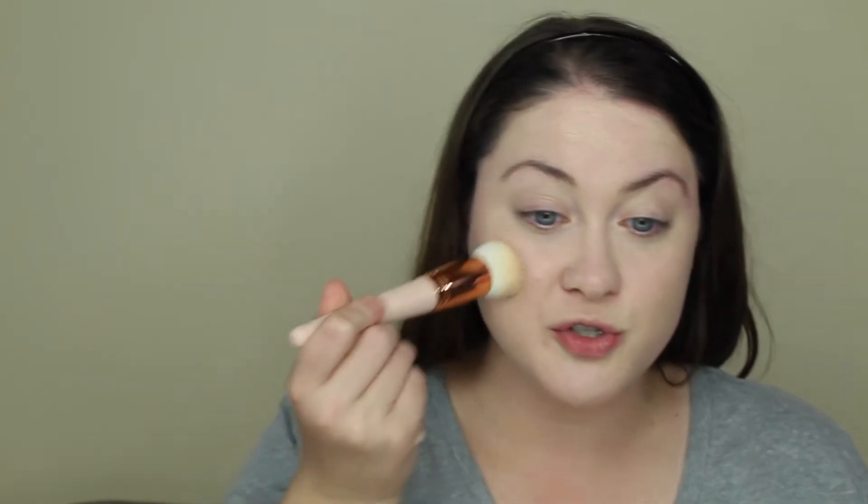I think two pumps might even be a little too much now. I can definitely tell that this brush is not absorbing the product nearly as much. Wow, that's amazing. This is such a nice brush. I thought the Morphe brushes were super good and they are, but this is amazing.